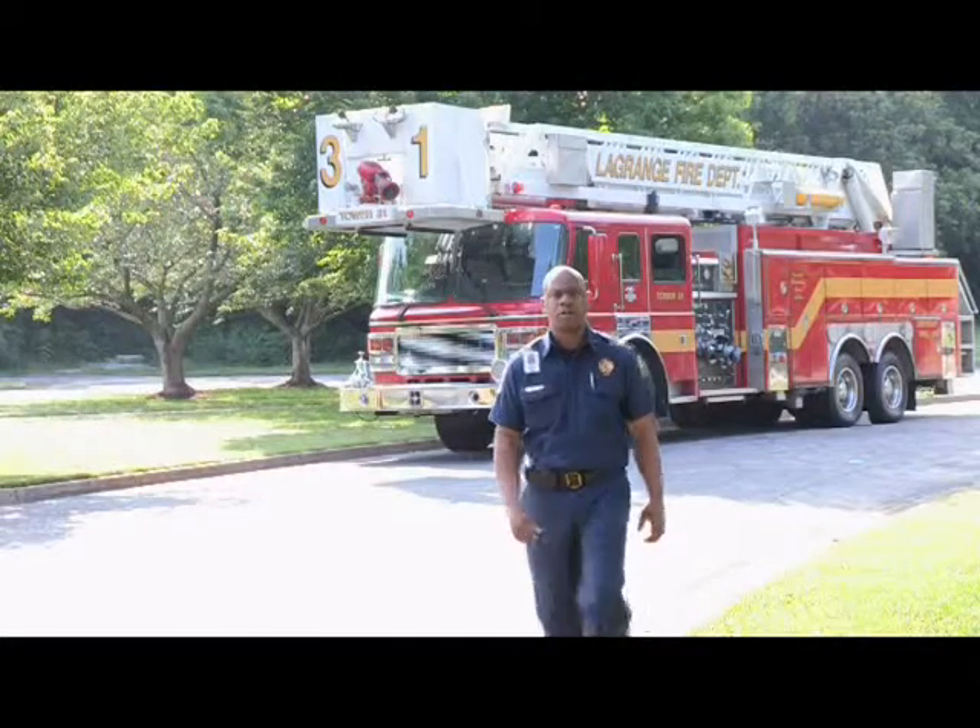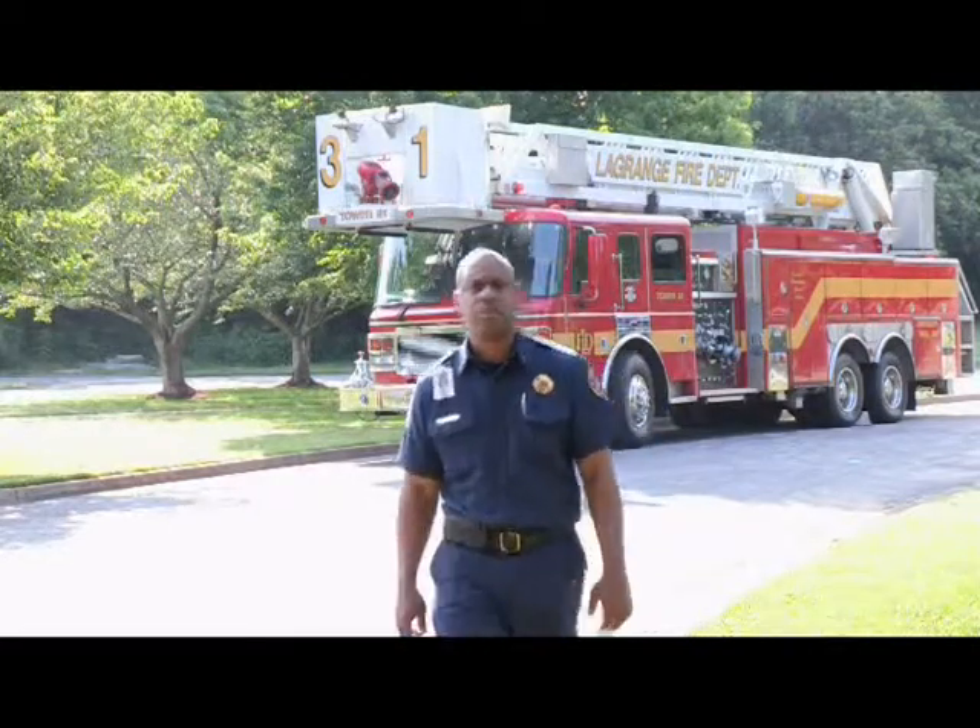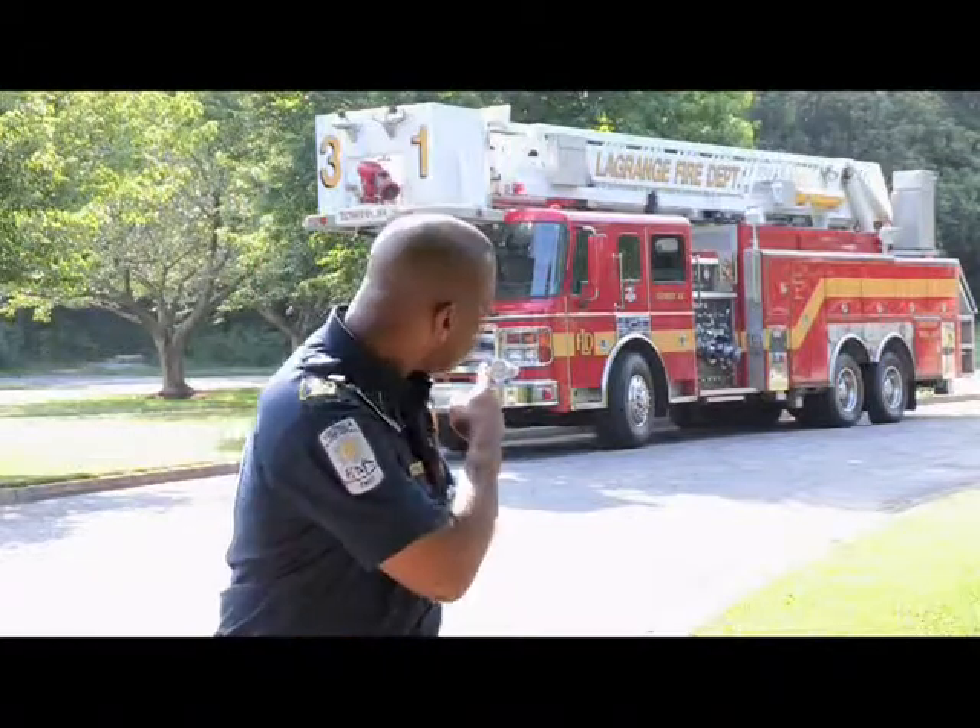Hello, I'm Lieutenant Chris Taylor from the LaGrange Fire Department. During the summer season, remember these safety tips: Keep combustible material a safe distance away from heat sources. Always use a flashlight, not a candle, for emergency lighting. Install working smoke alarms on every level of your home, inside and outside sleeping areas. If you have a fire hydrant near your home, keep it clear of debris for easy access by the fire department. And remember, if you need the LaGrange Fire Department — the big red truck — it's just a phone call away. Have a safe summer.